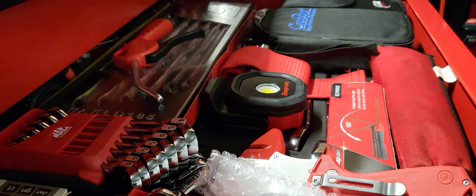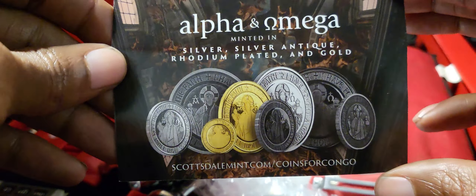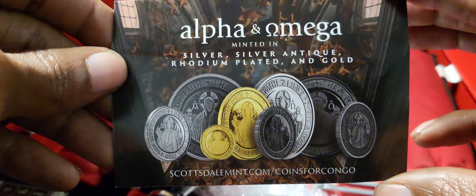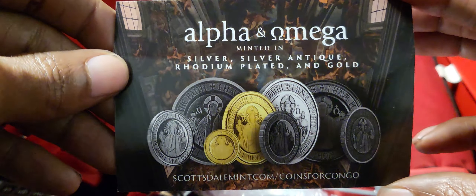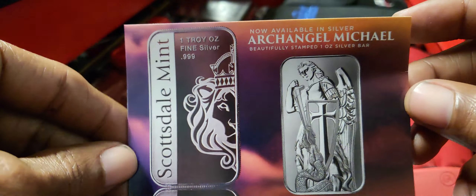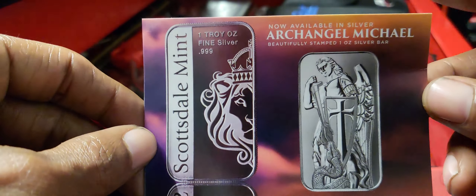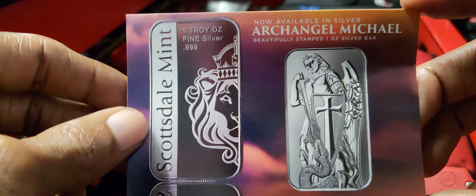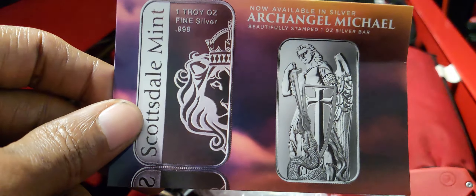They always send a little certified card — this is a new card from ScottsdaleMint.com. This is the Alpha Omega, minted in silver, silver antique rhodium plated in gold. On the obverse is the Archangel Michael. These are one ounce silver bars. I've demonstrated some of these in past videos when they first came out on this channel.